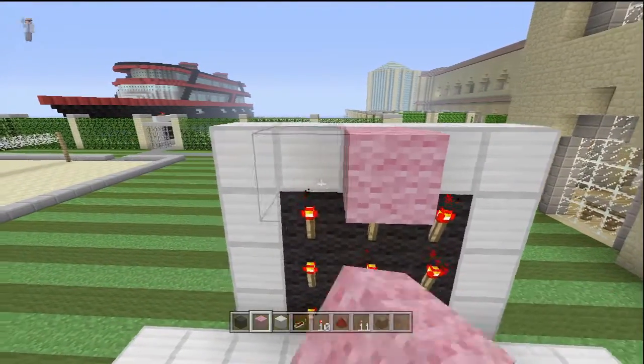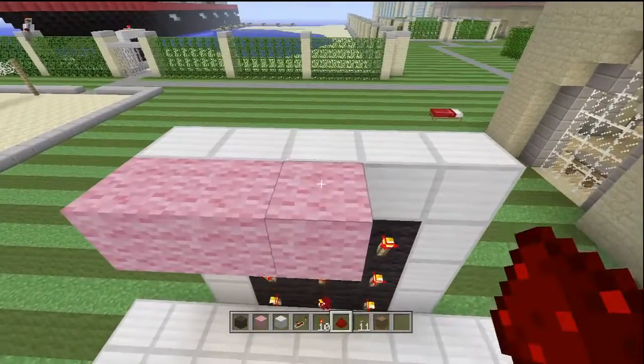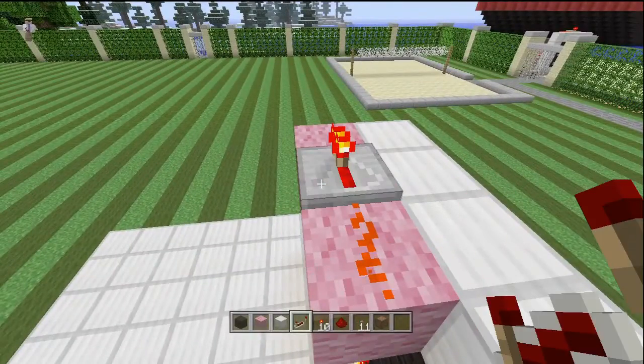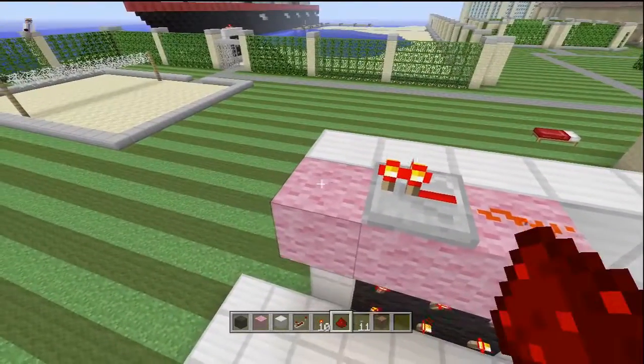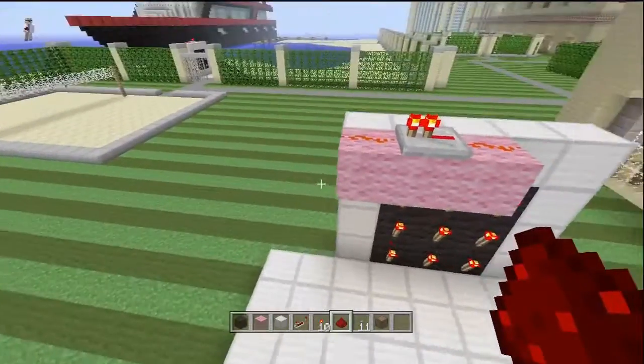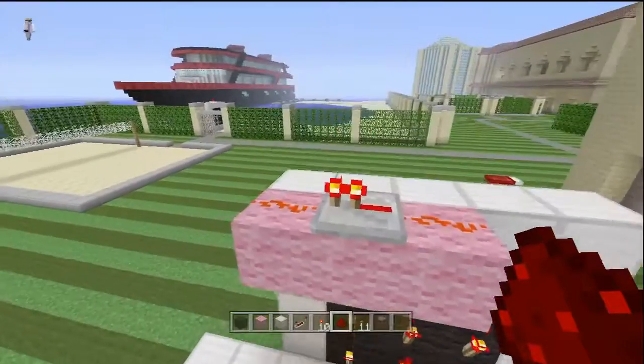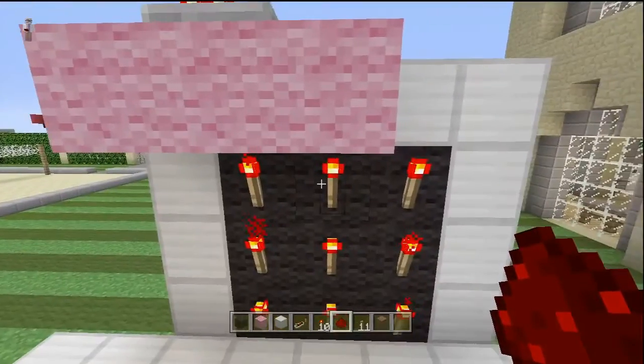Starting with the top middle torch, we're gonna take this wool and place it like that, put a dot of redstone dust there, put a repeater right there, and another piece of redstone dust there. This will continue as we go, but that's as far as we're going for this one right now — that's the middle top torch done.